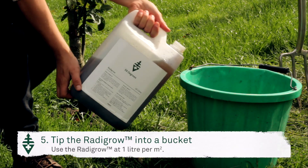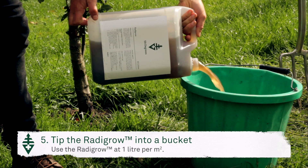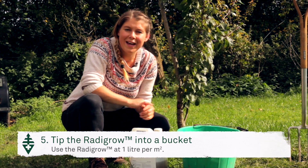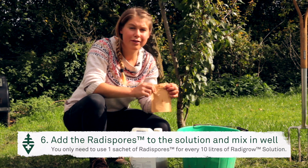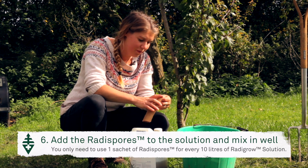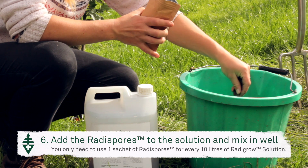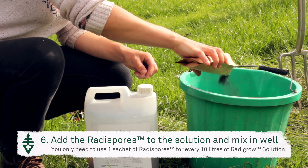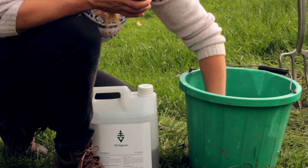Tip your Radigro solution into a bucket and use it at 1 litre per metre squared. If you're looking to increase the fungal hyphae biomass of your soil, now's the time to add the Radispores mycorrhizal mix to your solution. Use just one sachet of Radispores per 10 litres and mix them in well, making sure that there are no lumps.